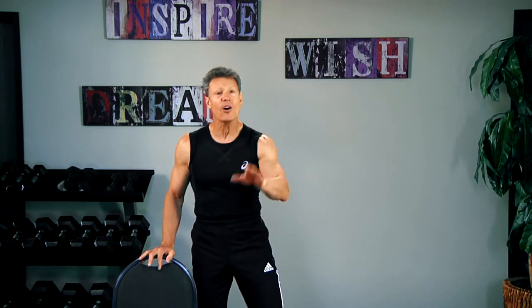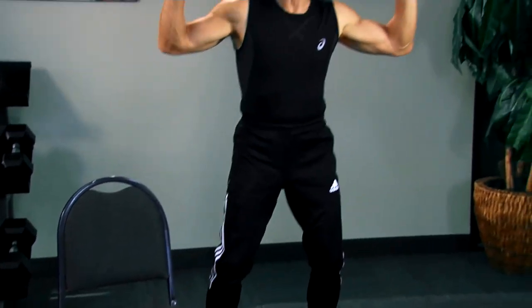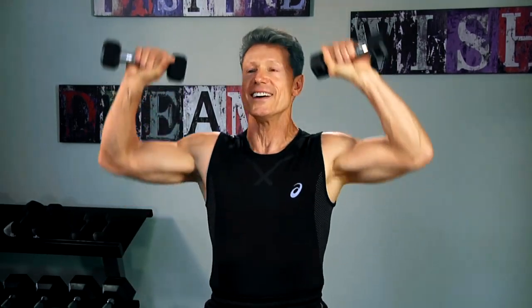You're going to need a chair and small handheld weights. First thing we're going to do — I love this one — it is a squat thrust. You're going to bring it down and then up right there. These dual movements save you time, but you're going to get fit, healthy, and strong.